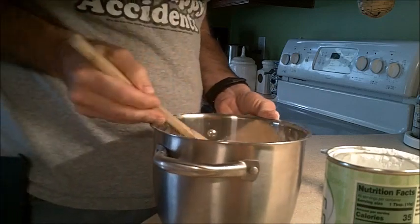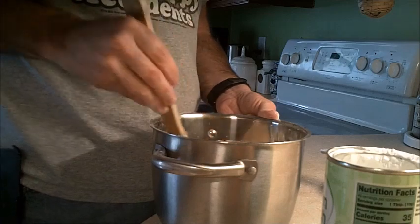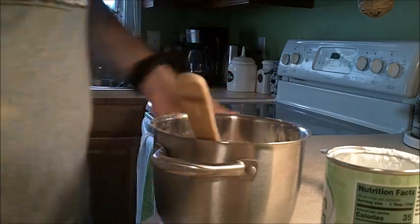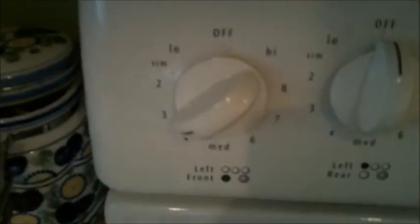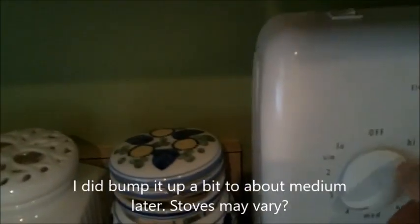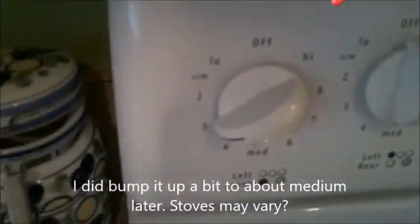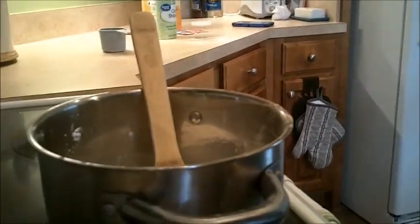Once you have that, we're going to go over to the stove and get started on cooking it. We're over at the stove — I have it all mixed together in the pot, it's all pretty wet now. We want to put the stove on medium low, so I'm going to put it around between three and four, about on the three.